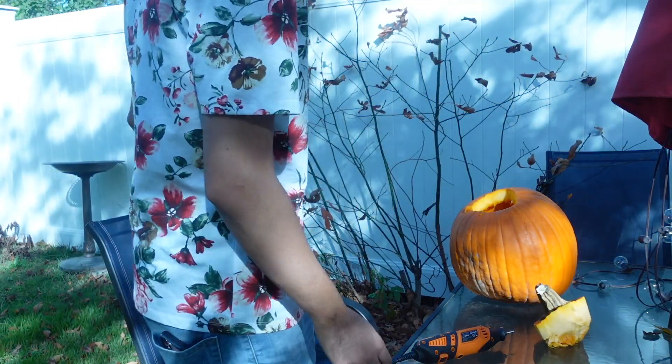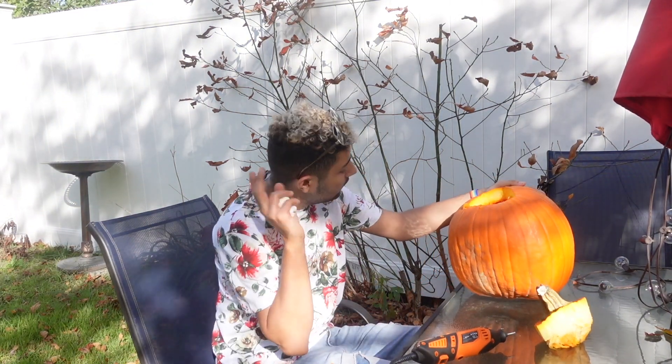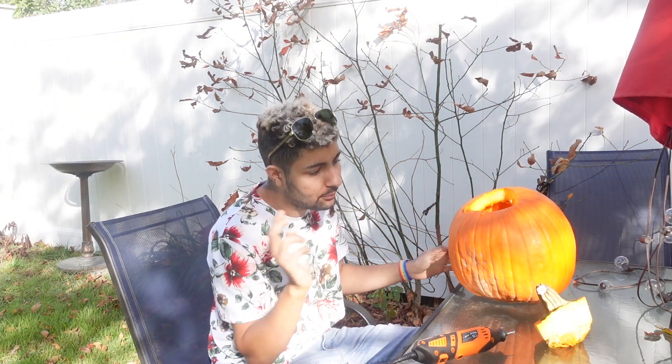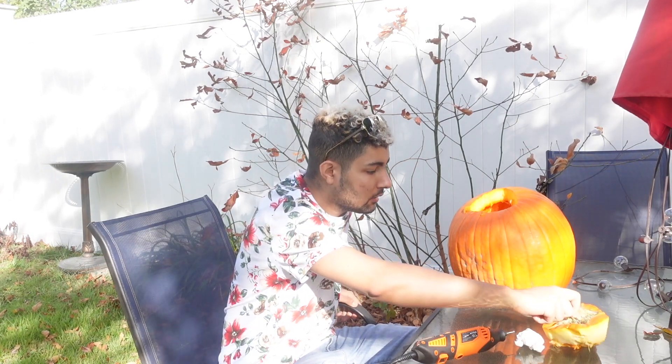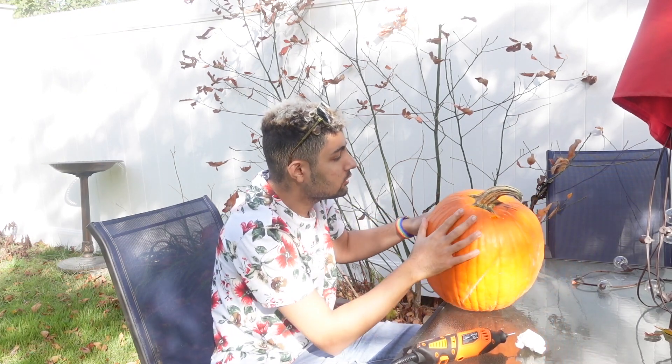Hi, I'm back. So I gutted this thing out — literally there's no seeds in there. I put the seeds in the house, rinsed them out, and now they're boiling for the pumpkin seeds. Now I'm going to cover this up and we are ready to design.